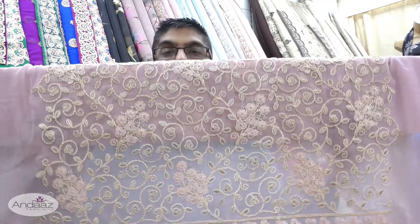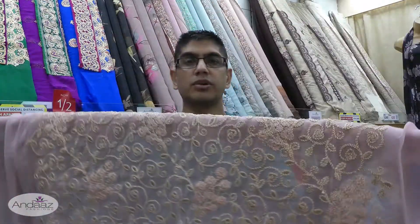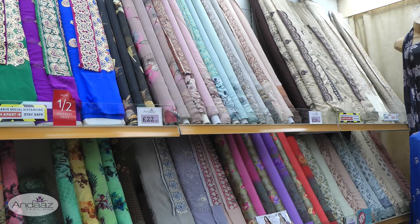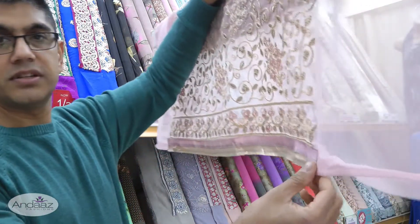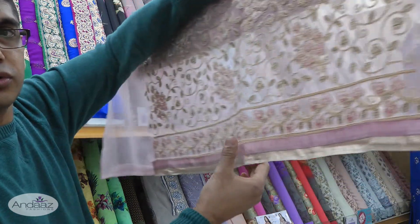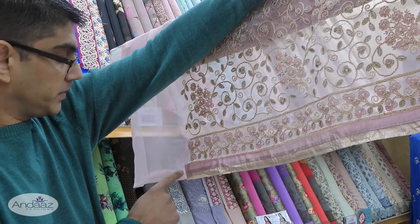You get two and a half metres of kameez fabric — the front side is embroidered. Using my measuring stick, the border is 28 inches wide. So the maximum width of the kameez you can have is 28 inches. There's a bit of plain fabric on each end, with the embroidery running all the way across in between.